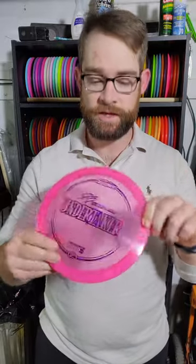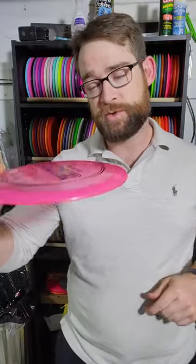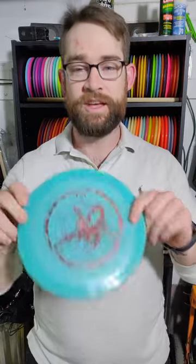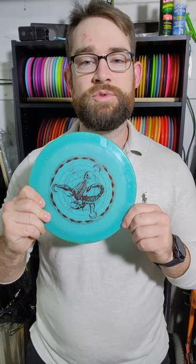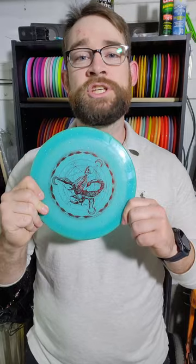Next up in a straight to fade nine-speed, the Undertaker — a Z Undertaker with a lot of dome on it so it's going to hold that overstability as long as I need it. Undertakers for the most part are very straight fairway, but with this dome and plastic I know it's going to be reliably overstable. Also staying in from the summer bag is the Scepter. It flies like my 2021 Sexton Firebird — a little more understable than your typical Firebird, meaning it holds a straight line before beginning to hyzer out at the end.